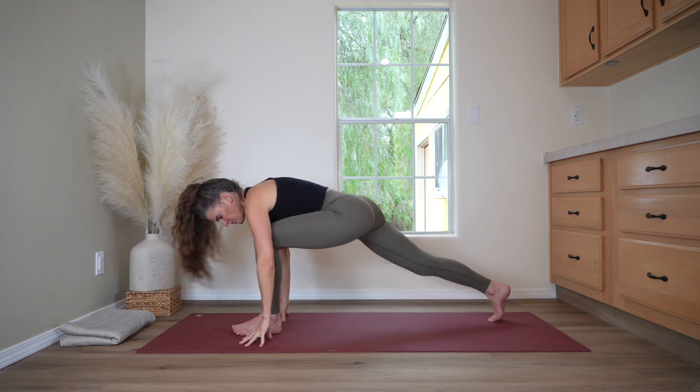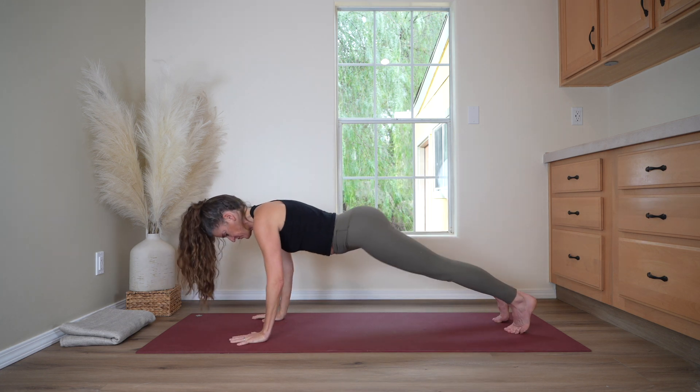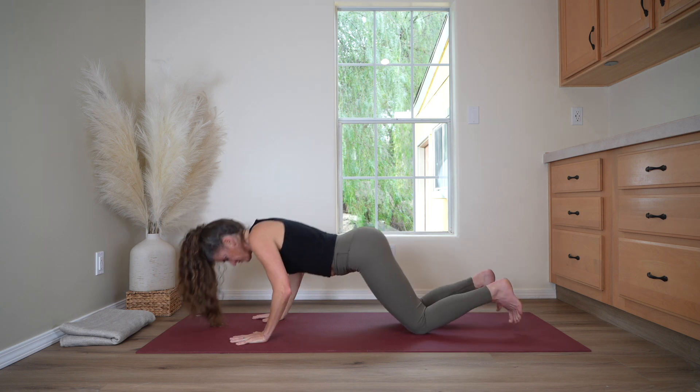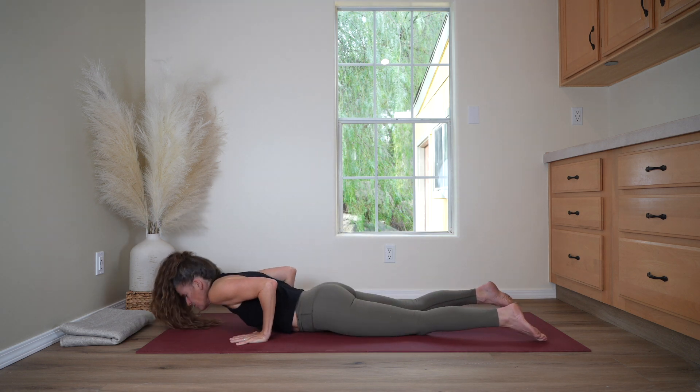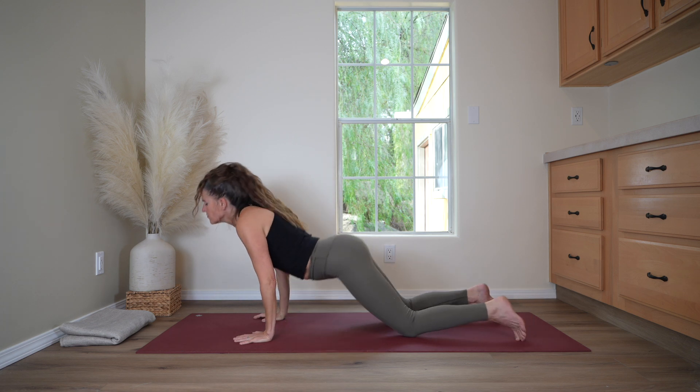Shifting back into plank pose, shoulders over the wrists. Inhale. Drop the knees, come to the belly — cobra pose. Inhale, lift to the back bend. And now exhale, child's pose.